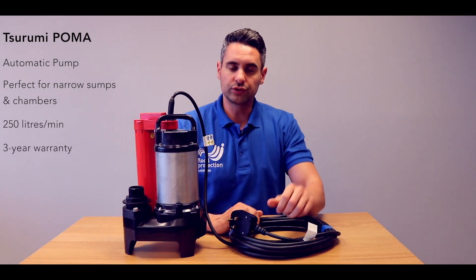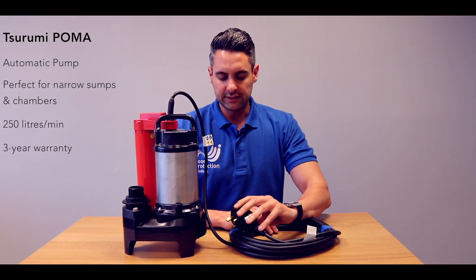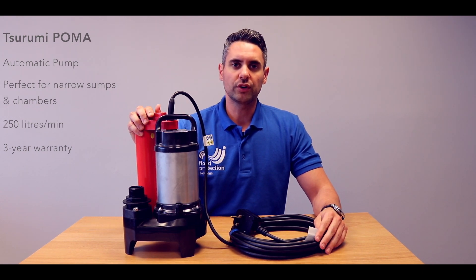This comes in 110V or 230V. This particular one comes in 230V with a household plug and 10m of heavy duty power cable. This is available on floodandwaterpumps.co.uk.